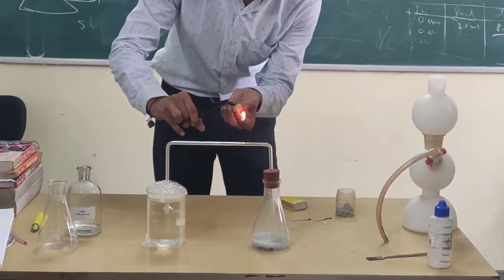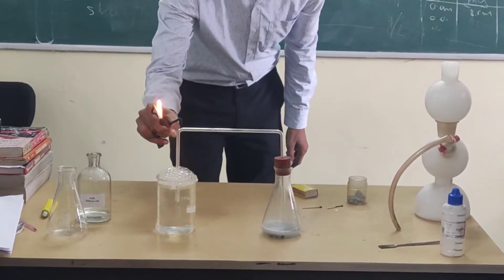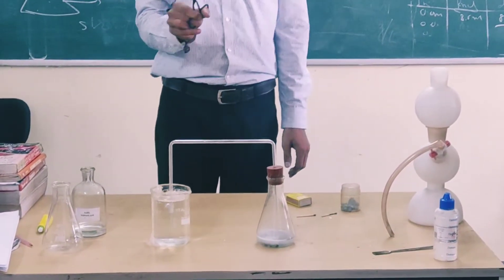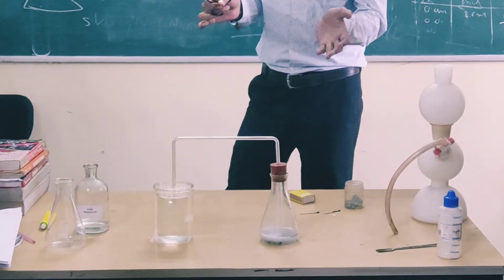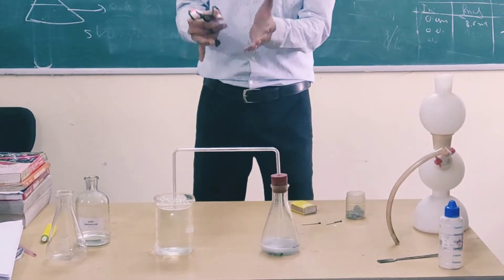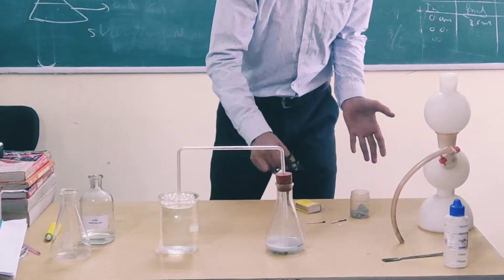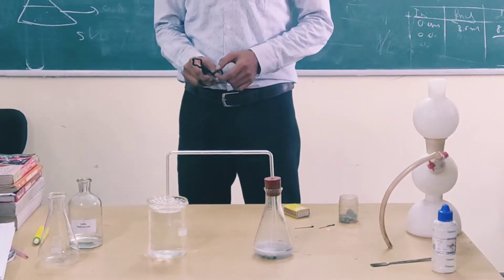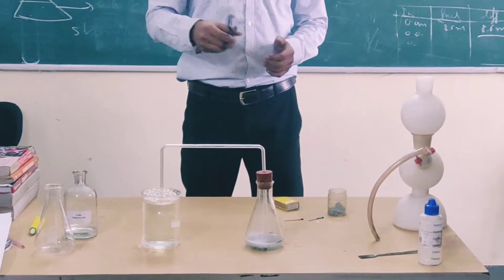Stand at a distance so you can listen to the noise. While you can hear the sound — the noise. So many bubbles are there. If the hydrogen is in more amount, it is more dangerous. And you must know that hydrogen is our future fuel — it will one day replace petrol and gasoline.